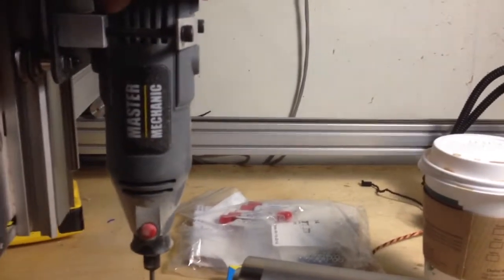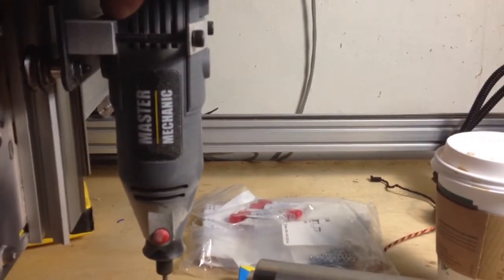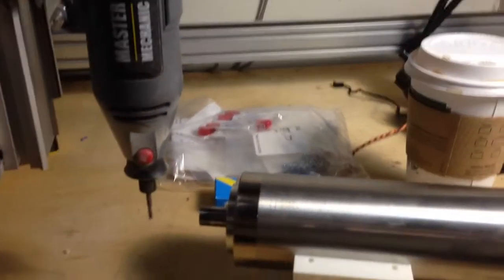So this is what the Shapeoko sounds like stock — and it's quite loud. I'm not sure if you can even hear me, but that whole time I was talking just to give a kind of bass reference.